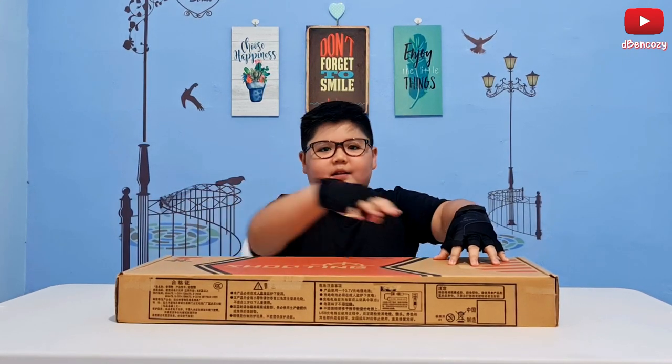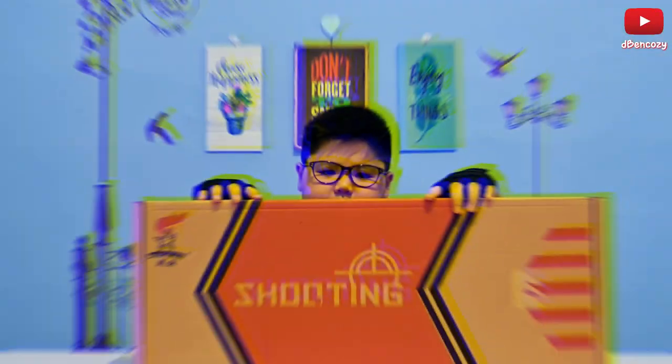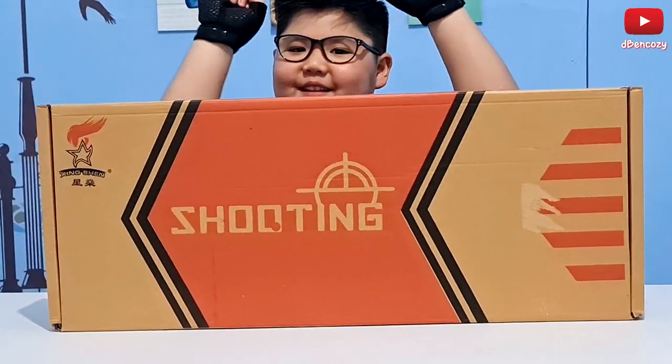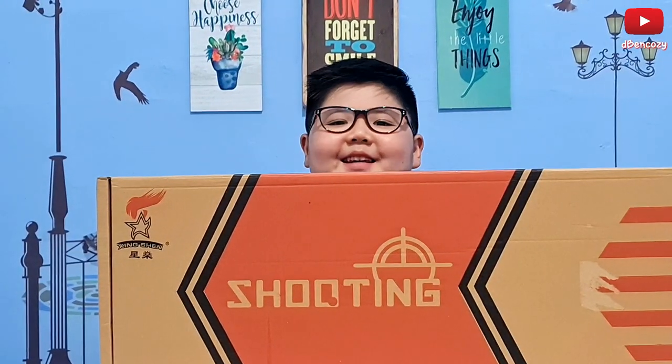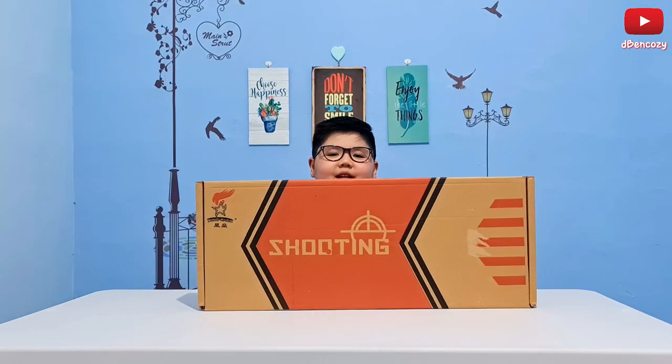Hey guys, it's me Ben from the DBEN Cozy YouTube channel. In this video we're gonna review a new gun, the QVZ. Here is the box — and before we review it, you can easily see I'm using gloves, but these are not normal gloves, these are Viking gloves, so technically these are budget army gloves.